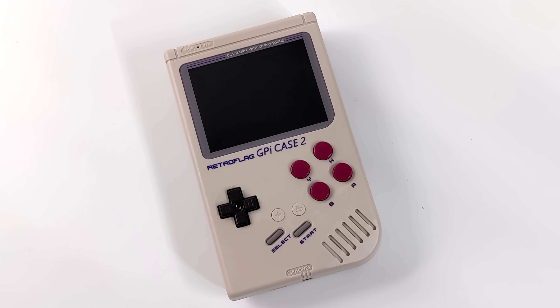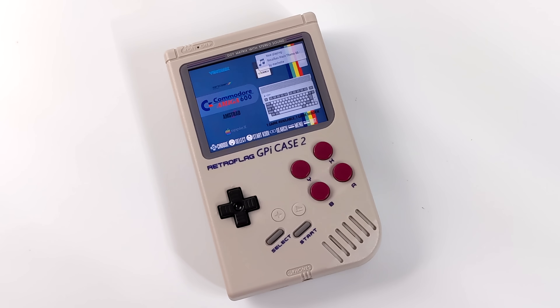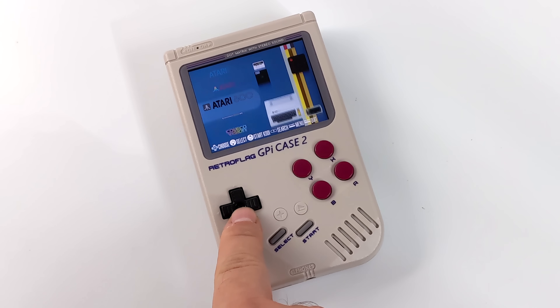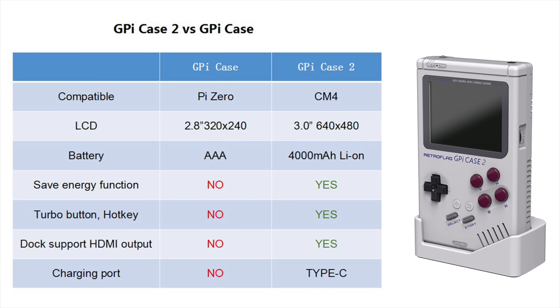What I have installed right now is RecalBox — you could also run RetroPie. The display has been upgraded to a high-resolution 3-inch IPS instead of the 2.8-inch in the original GPi Case. On paper going from 2.8 to 3 inches might not sound like much, but if you're used to the original GPi Case, the screen looks much bigger and definitely a lot cleaner. The GPi Case 2 runs the CM4 so we have a lot more power for emulation: 3-inch 640x480 IPS display, built-in 4000mAh rechargeable battery, save energy function, turbo button, hotkey, dock support with HDMI out, and USB Type-C.